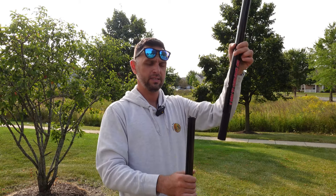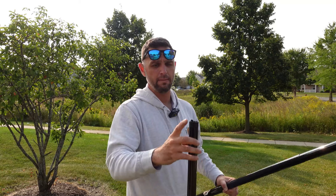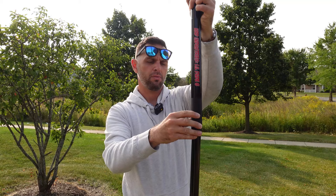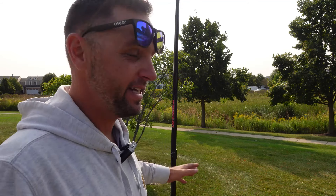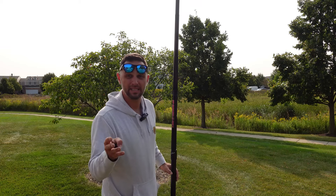One thing I did is I taped the top section of the tripod because I don't want metal scraping against the carbon fiber. A 3D printed cap would work fine, but in a pinch this works well. The added advantage of using this tripod is I have about another three and a half feet, so my six-meter mast really becomes about 23 or 24 feet.